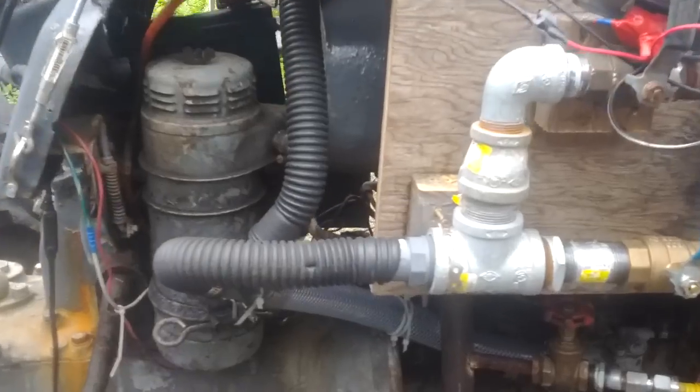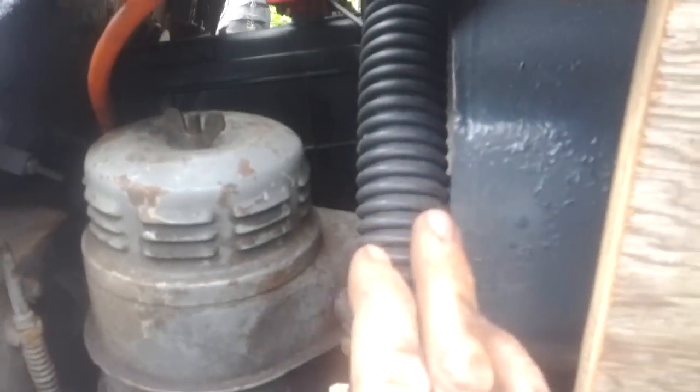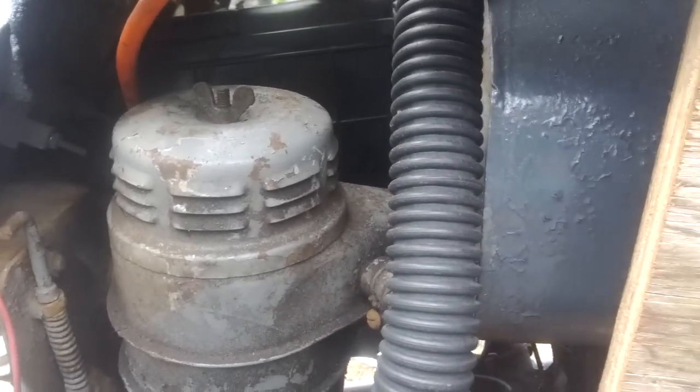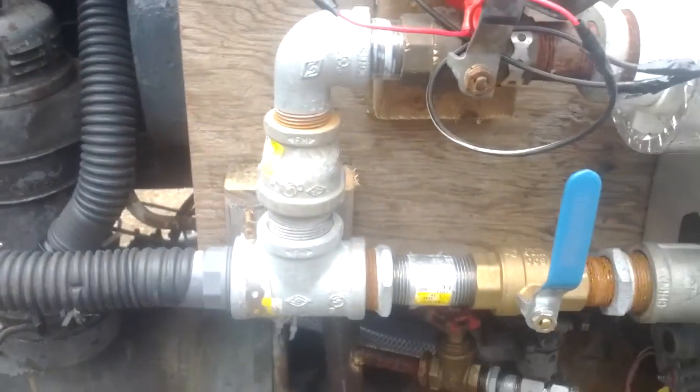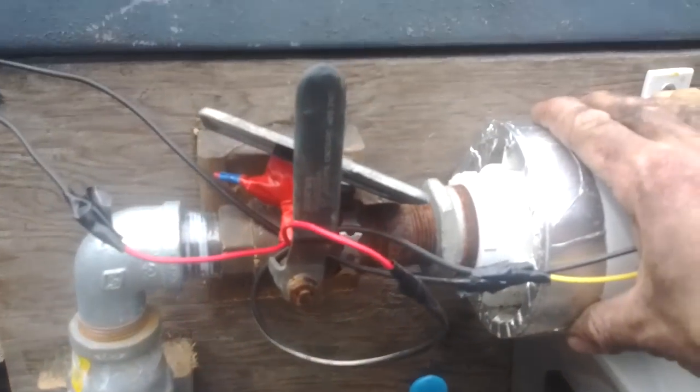As you can see, it feeds into the carburetor on an inch and a quarter hose. It goes to a T, and then one side of the T, this one here, that's the gas coming in from the gas fire. And this side it splits to a T — one side is the air filter and one side is the starting motor.